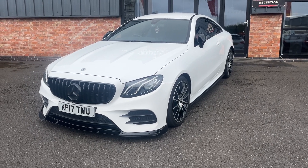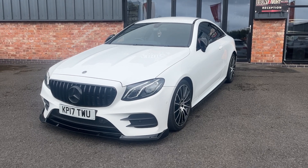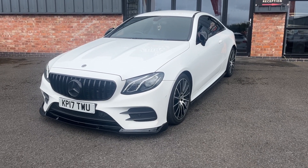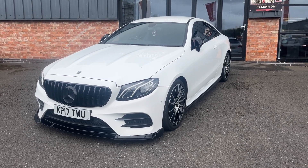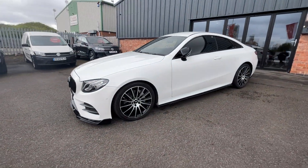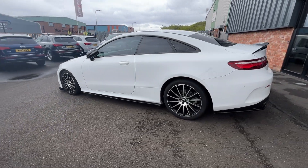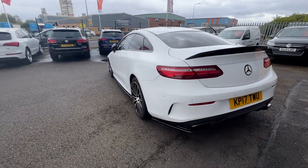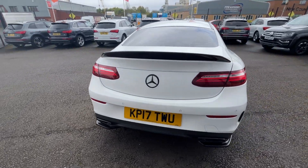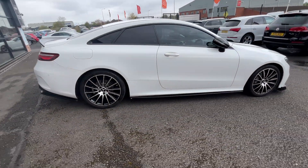Good afternoon, welcome to Ebony and Ivory Motors in Scunthorpe. My name is Byron. I'm here to show you this 2017 17-plate Mercedes-Benz E220 AMG Line automatic, finished in white. First things first, we're going to zoom out and do a quick walk around of the vehicle. These videos are brutally honest as we use them to prep from in our Volkswagen Audi specialist workshop, giving you a very clear picture of the true condition of the car.